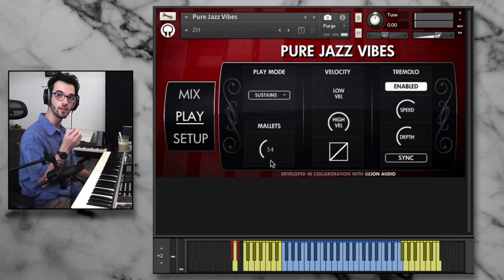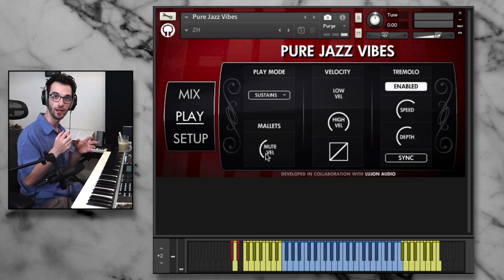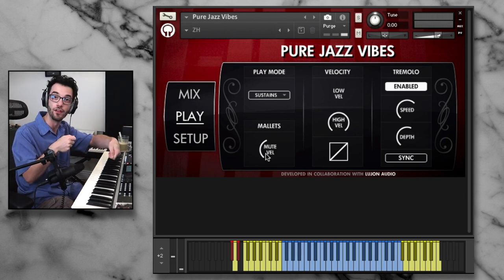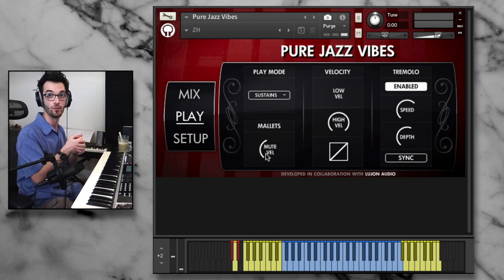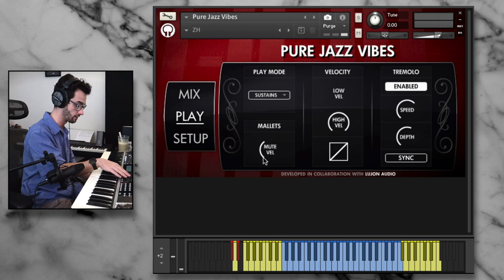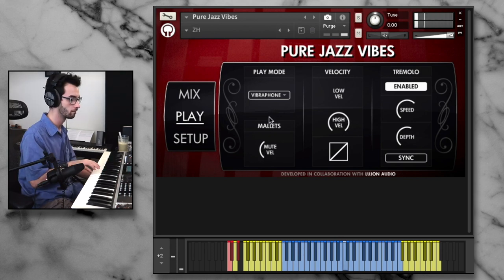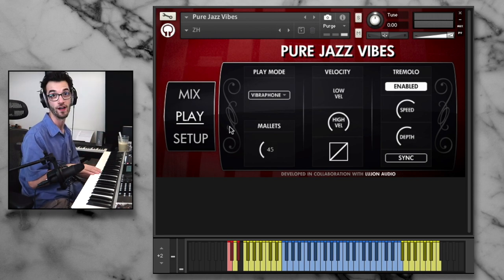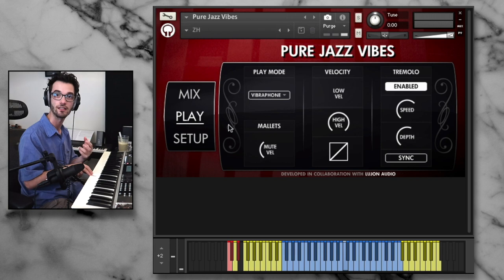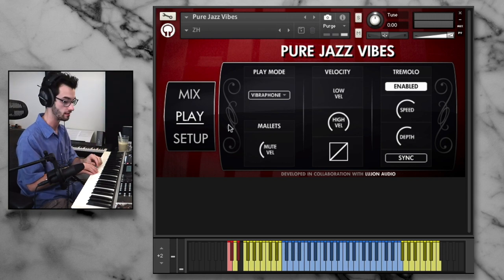We have our mute velocity, which is a very interesting feature. If a vibraphone player had a sustained note and wanted to dampen it, they could put their mallet directly on the note, which would mute it — a very subtle, quiet sound. By default, this happens at a very low velocity. Anything above, in this case 45 as a velocity, is going to trigger a note; anything below that will actually mute the note. The release is slightly different — it doesn't actually decay out, it's just a soft end. Really subtle touch, but these are the kind of nuances that can really make or break the realism of a recording.